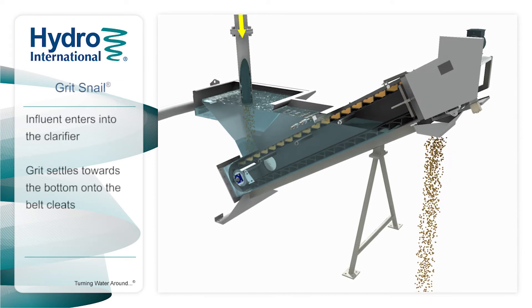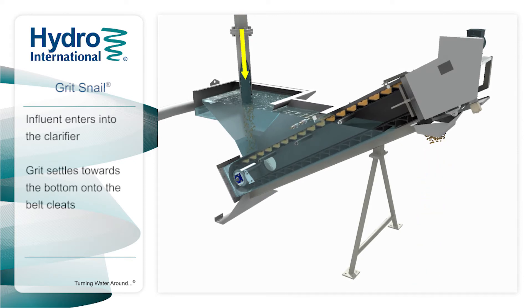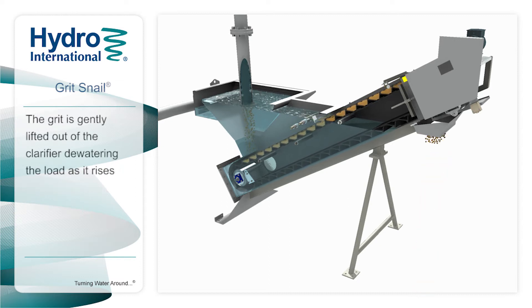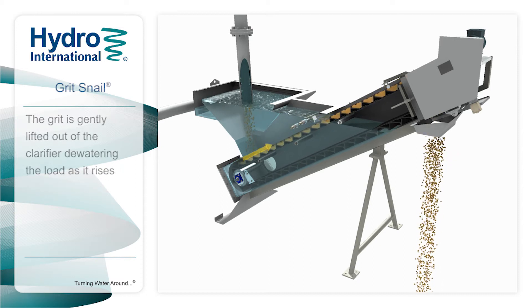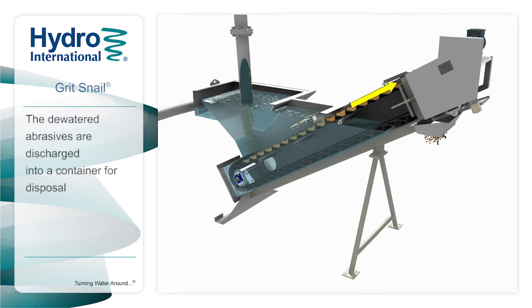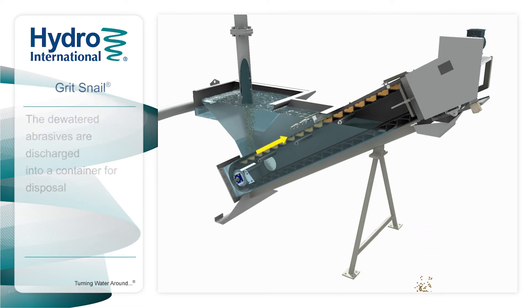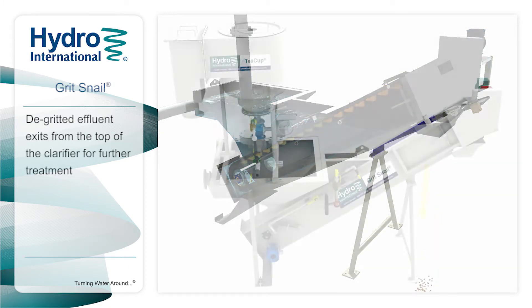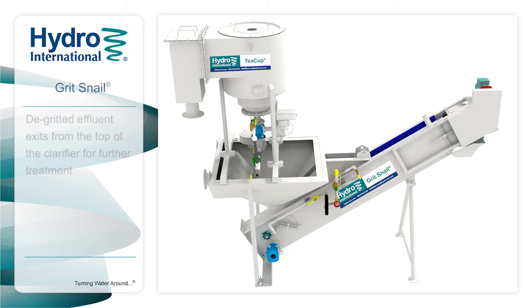The clarifier is sized to accommodate the incoming flow and allows the captured fine grit to settle towards its bottom and onto the belt cleats. The grit settles onto the stepped cleats and is gently lifted out of the clarifier, dewatering the load as it is raised. The dewatered abrasives are carried to the top of the Grit Snail, where they are discharged into a container for disposal.